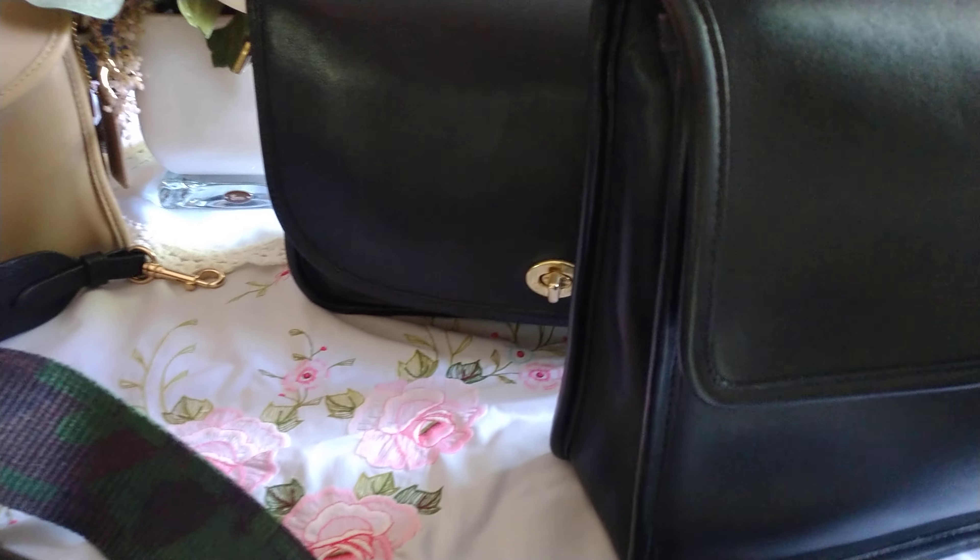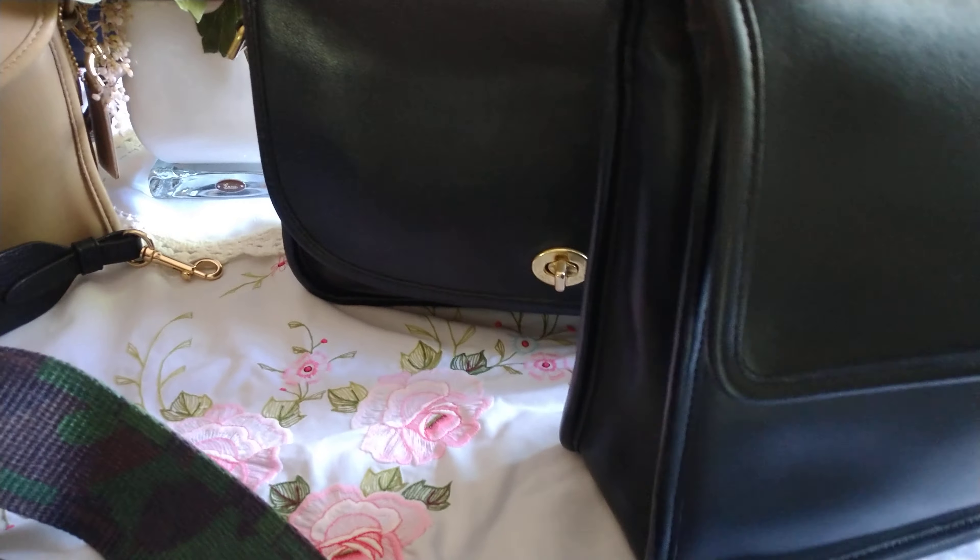I'll show you real quick how it changes the vibe on my Willis bag. It's a very nice, thick, sturdy leather strap. You don't have to get a leather strap — you can get the more affordable seat belt straps. As you can see, it completely changes the vibe on the Willis bag. Very nice!